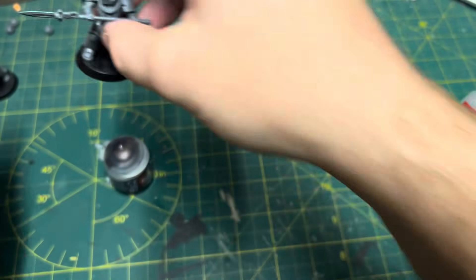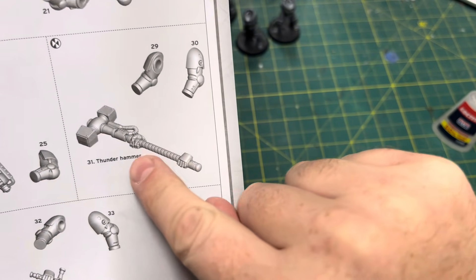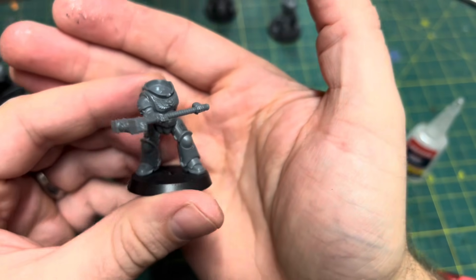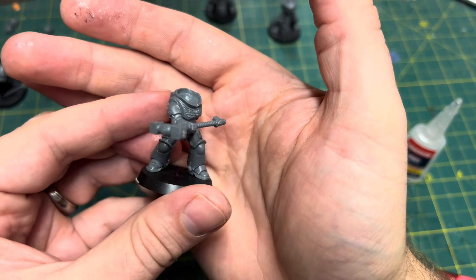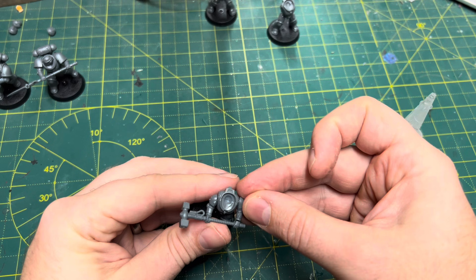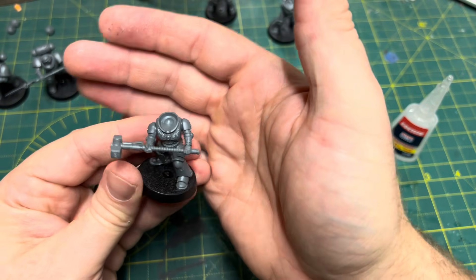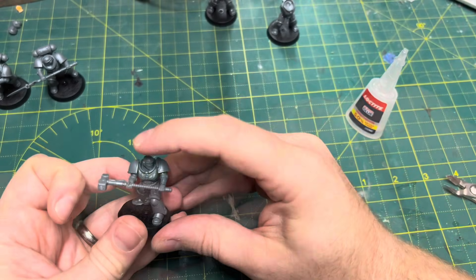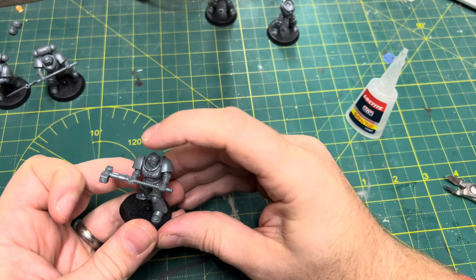Moving on, let's look at the thunder hammer — another double-handed weapon and another set of challenges. I approached this one differently: I put the thunder hammer and one arm on first and then brought the other arm into play. There are multiple ways you can do double-handed weapons but I decided to try a variety of techniques. This one worked quite well with minimal gaps, and I like the pose — a nice twisting pose. All the other bits went on no problem and most of the gaps that were there are nicely hidden.